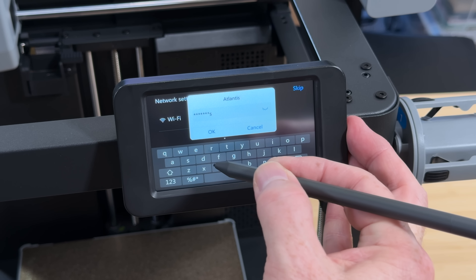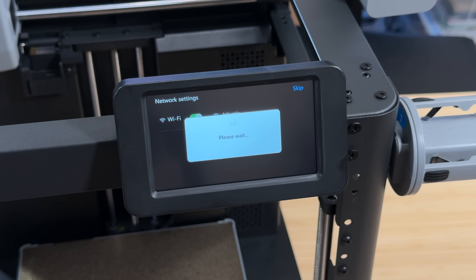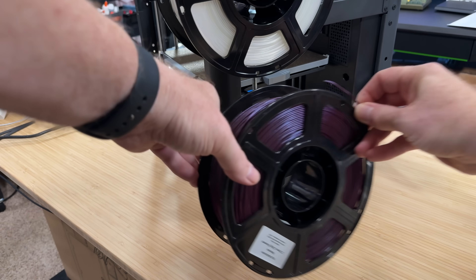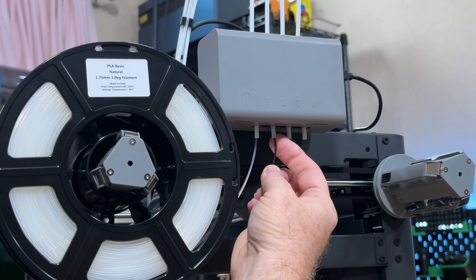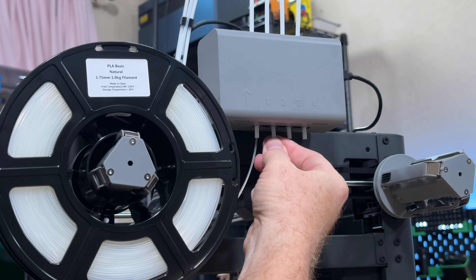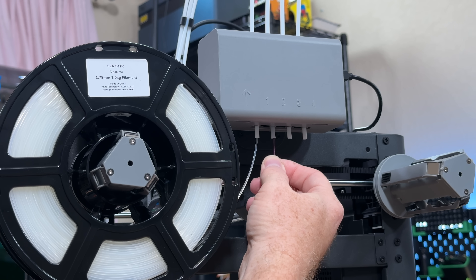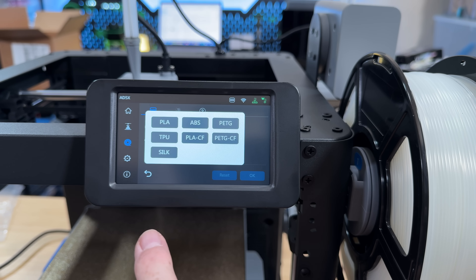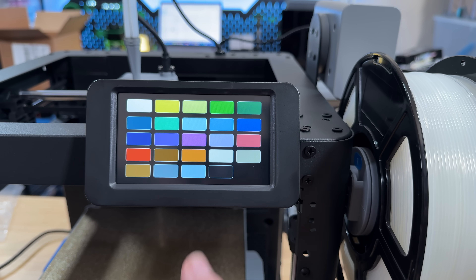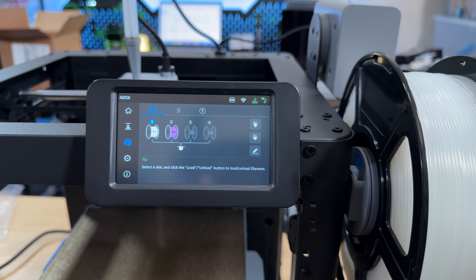You'll also have the option to connect the printer to a Wi-Fi network, which is something I chose to do. Once all that's done, you can load filament — snap a spool onto one of the holders, feed the filament into the appropriate input on the IFS, and it takes care of the rest, pulling the filament through the system until it reaches the toolhead. On the screen, you tell the printer what type of filament you loaded and what color it is, and that information then shows up in the slicer — mostly, anyway.